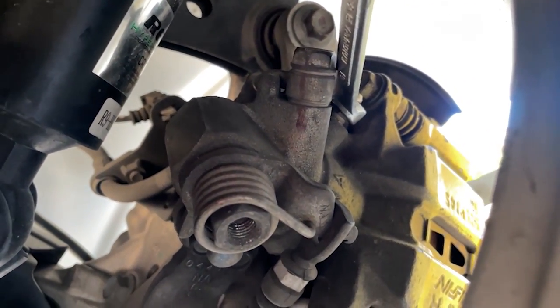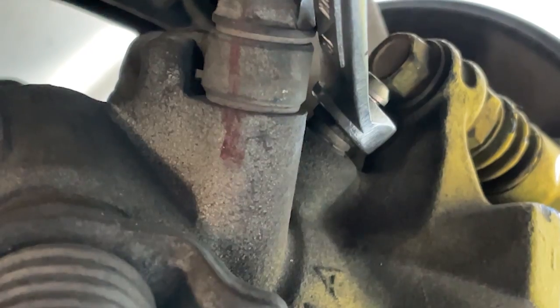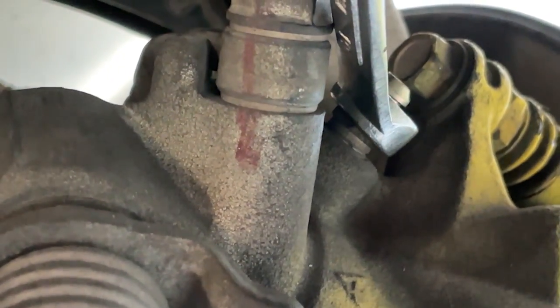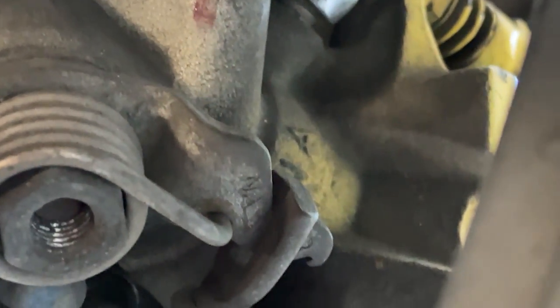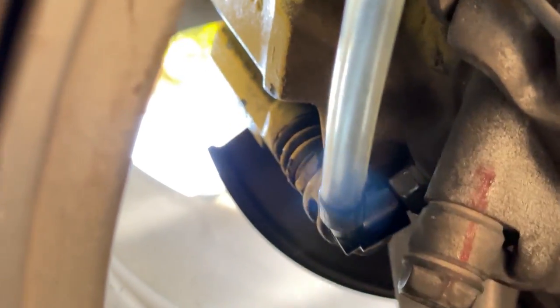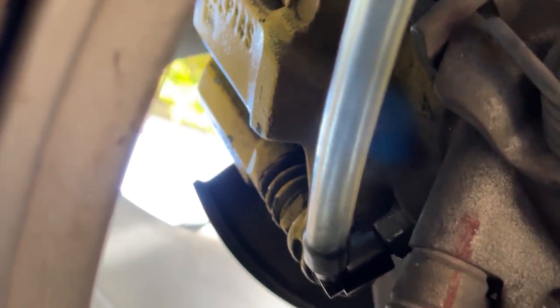I'm on my phone to make it easier to show you guys. You can see the bleeder nipple on the caliper — pull off that rubber cap. The size is a 10 millimeter wrench — not a socket, because you won't be able to fit the vacuum bleeder hose on it with a socket. Fit the vacuum bleeder hose onto the nipple, then crack it loose — counterclockwise. Now it's cracked loose and I'm gonna start pumping — you should see fluid coming out. There it is — keep pumping.